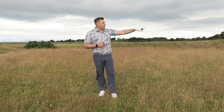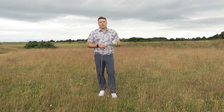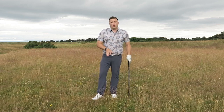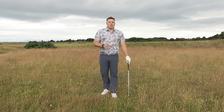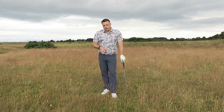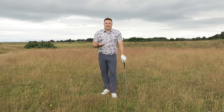So here I've got a pot bunker on the left-hand side of the fairway and a couple on the right-hand side about 120 yards away from me. This ball has sat down quite a bit, but I'm going to talk to you about things you can do technique-wise to help you get the ball out of rough like this and hopefully advance it forward and give yourself a chance of getting on the green in three.